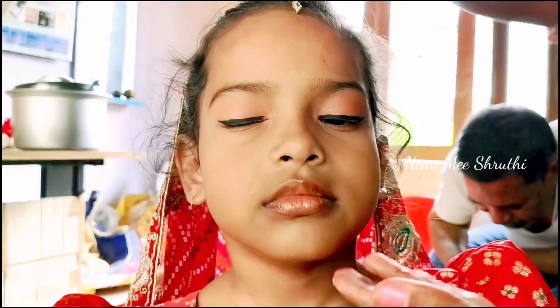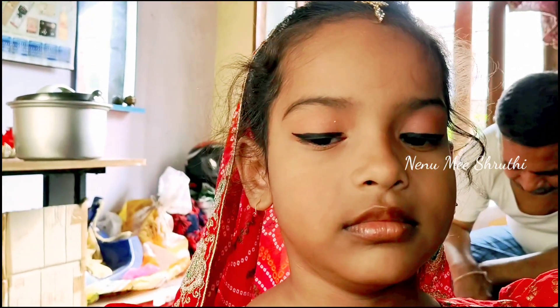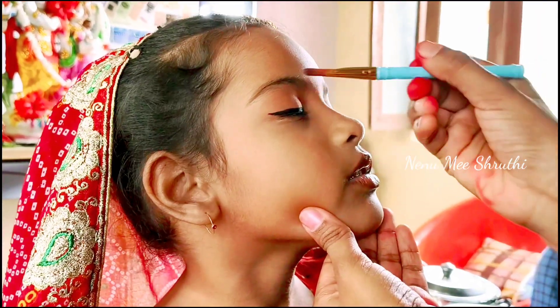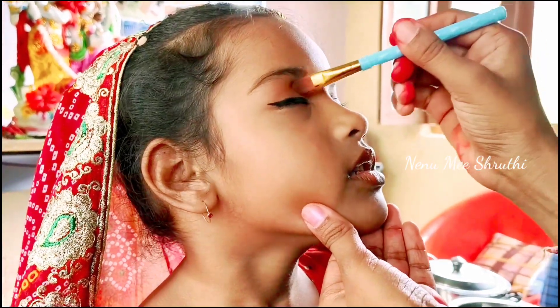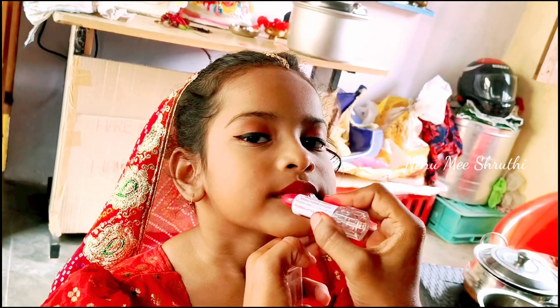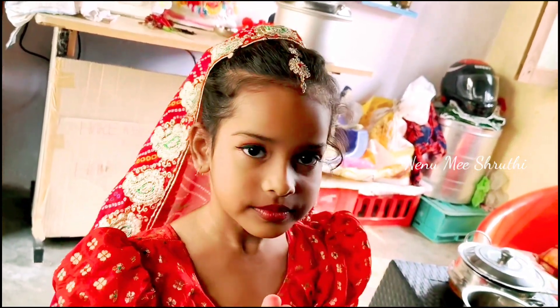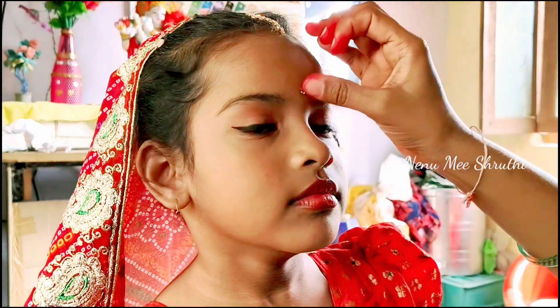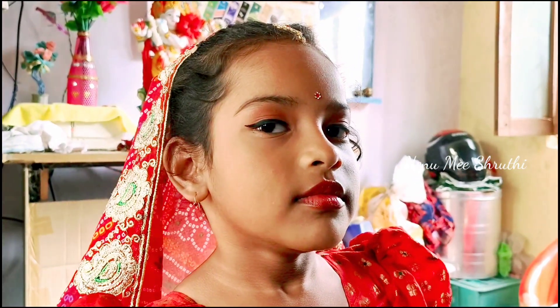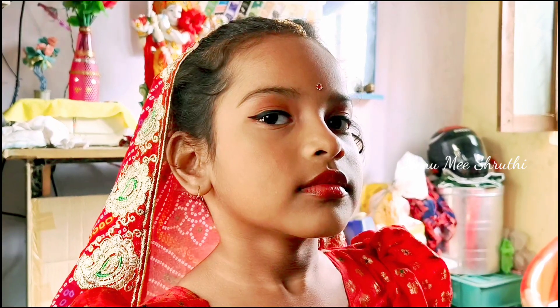I will show you the red color and shine. I will show you the light on this side. I will show you the lipstick.